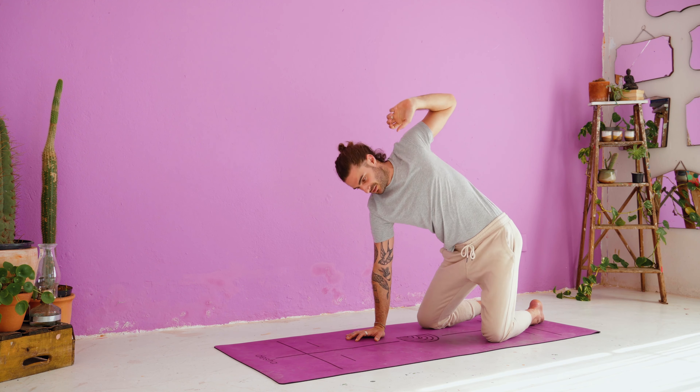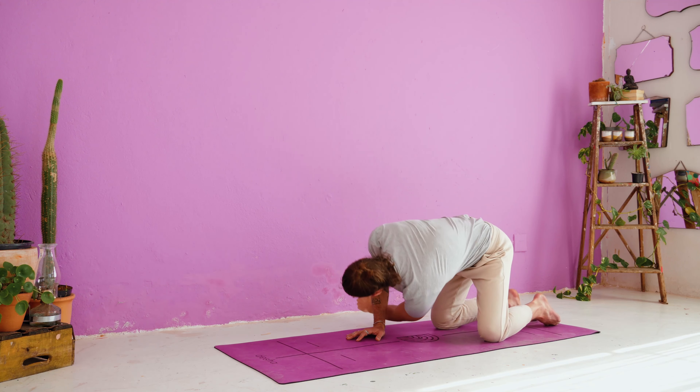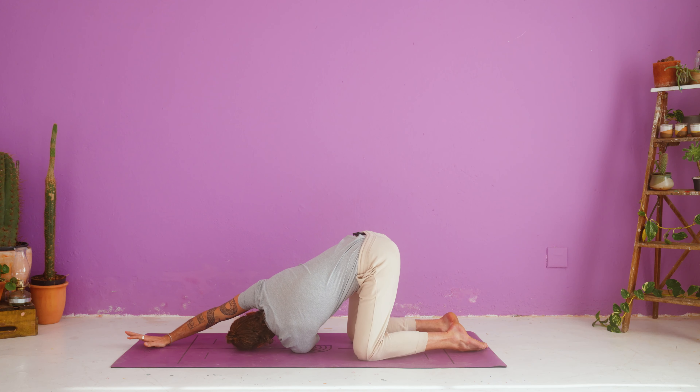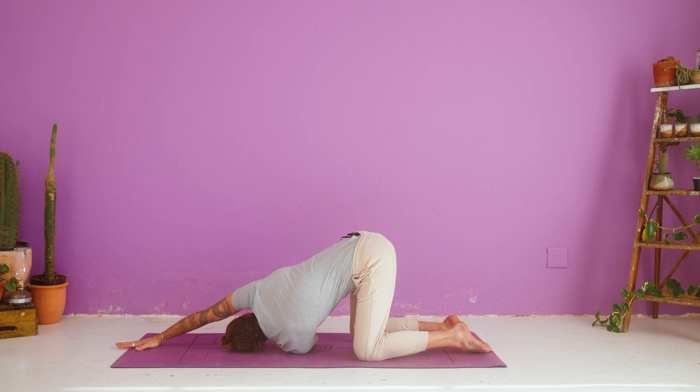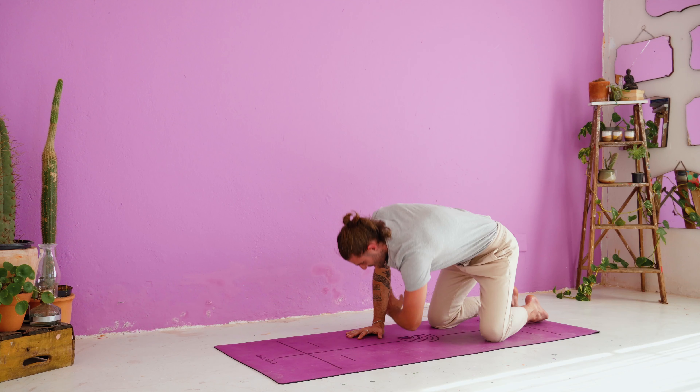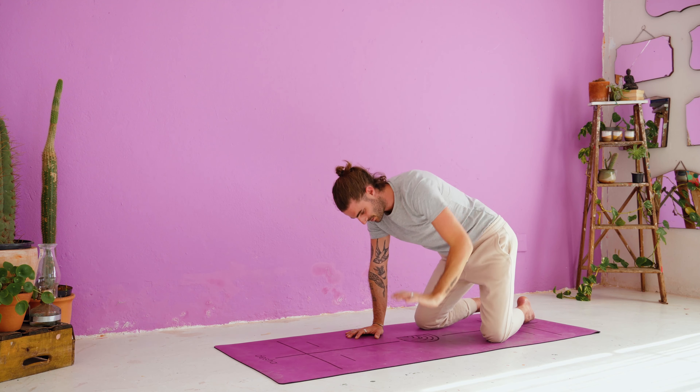Inhale, left arm reaches — open your chest. Exhale, thread the needle. Left arm comes underneath the shoulder, right arm reaches out in front of you. You should feel a good even twist along the spine as you look up and under your right arm. And release — right arm comes back underneath your right shoulder. Inhale, left arm returns high up, open up your chest. Exhale, walk your hands back down.